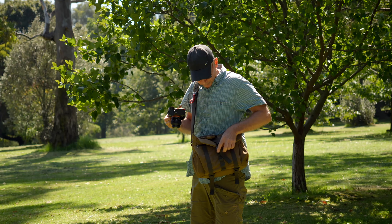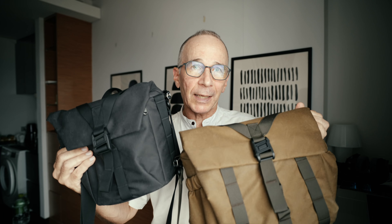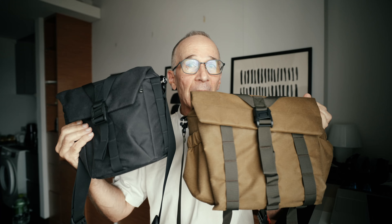But first a disclaimer. Wotancraft sent these bags to me but they did not ask me to make a video — they just asked me to try them out. I decided to make this video because I really like these bags and I thought it might be useful for you if you're looking for a new camera bag.